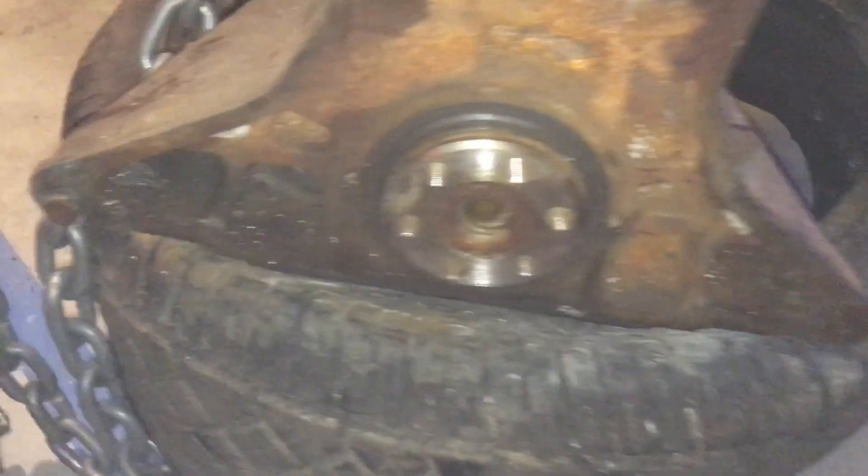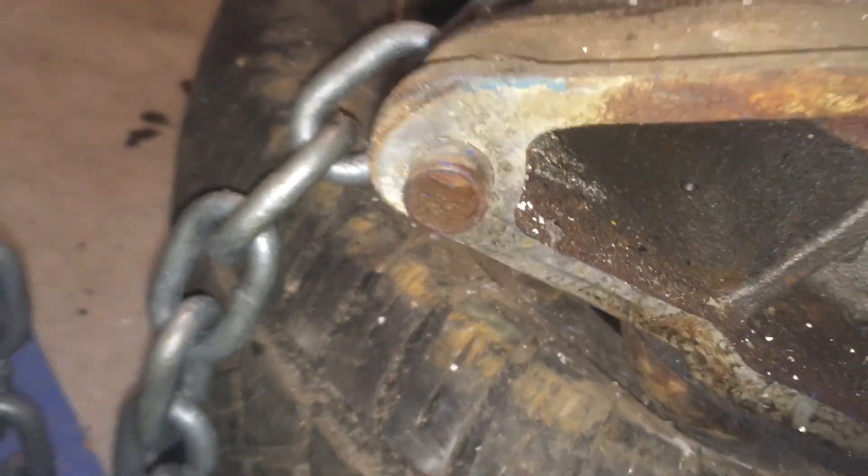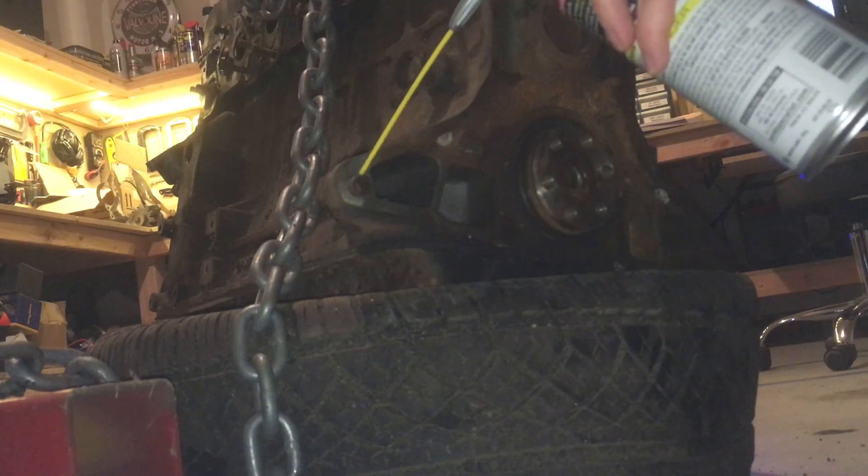My last video in the L24 engine rebuild series had me with the engine for the first time safely on the ground, and at this point I was really eager to get it up onto the engine stand that I purchased.